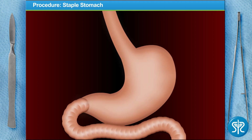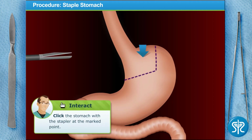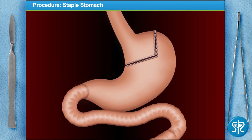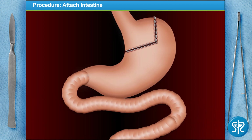In RNY gastric bypass, we eliminate up to 90 percent of the stomach by making the patient's stomach the size of an egg. We do this by first placing a line of staples that separate the smaller new stomach from the old one, then sew along the staple line to make sure there are no leaks. As the patient heals, scar tissue will form to create a permanent separation. Click the stapler where indicated to create the new stomach pouch.